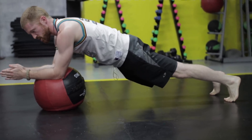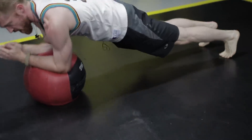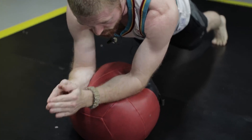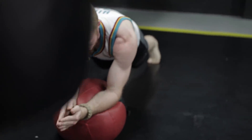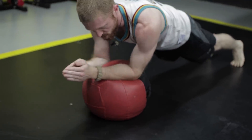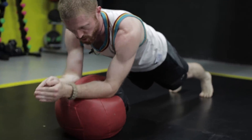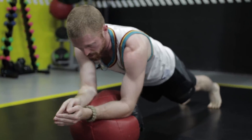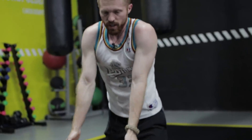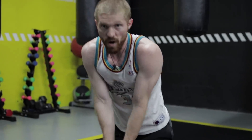From that plank position, perform small circles with your elbows on the ball. This really challenges your core to stay stable. Imagine your back and your whole body staying as stiff as a board — just rotating in circles with your elbows and arms. Hold for 10 to 30 seconds per set and do three to five repetitions. That's a great core exercise to replace sit-ups and crunches.